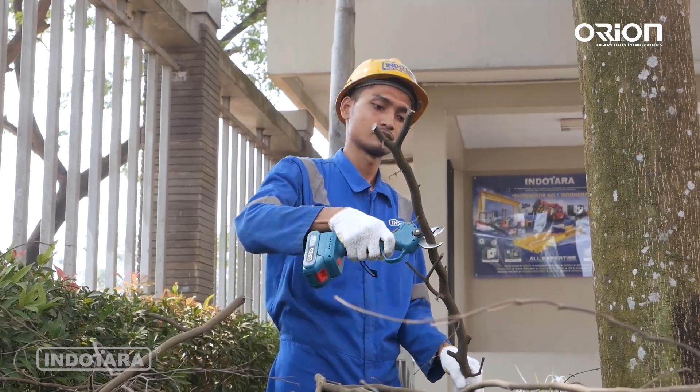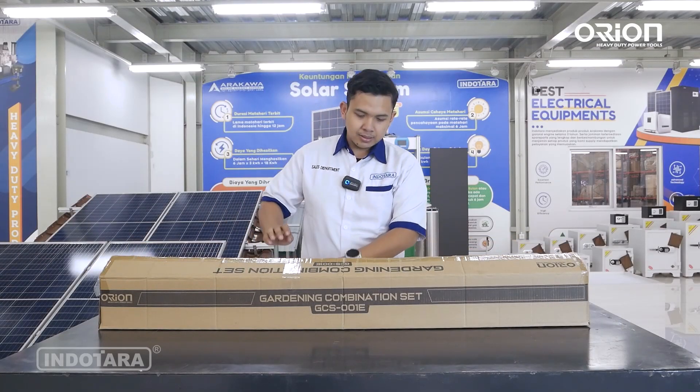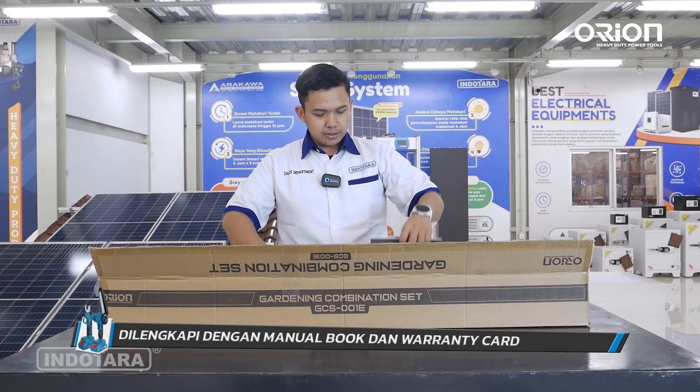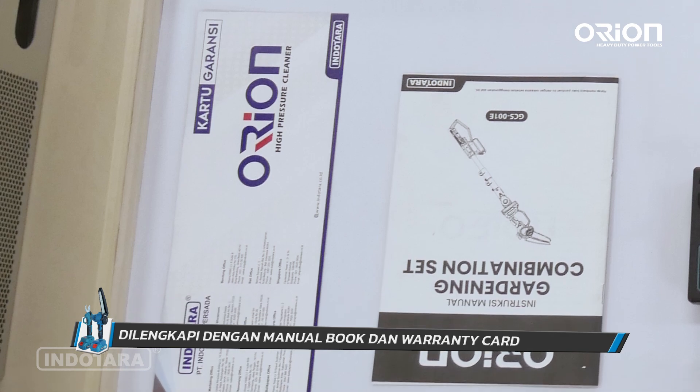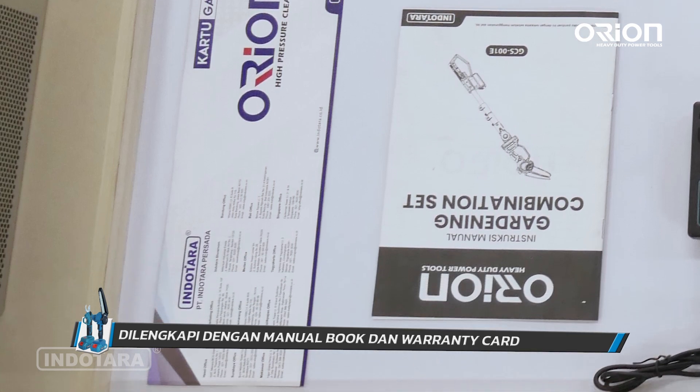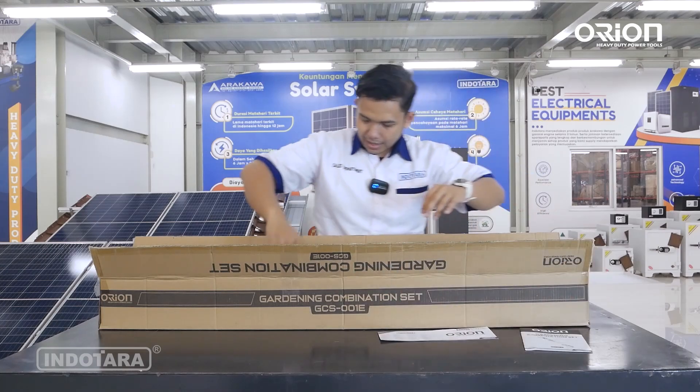Untuk detailnya kita akan buka. Di dalam satu set pembelian ini kita dapat apa saja? Di dalamnya sudah pasti ada warranty card dan juga manual book. Manual book-nya sangat lengkap: cara penggunaannya, cara pemeliharaannya, dan troubleshooting-nya juga sudah ada.